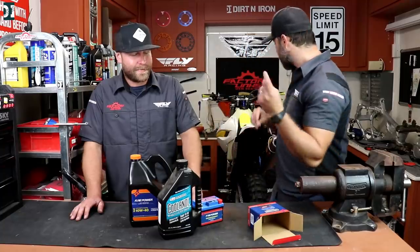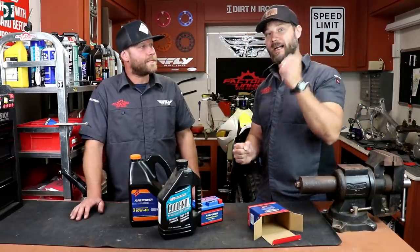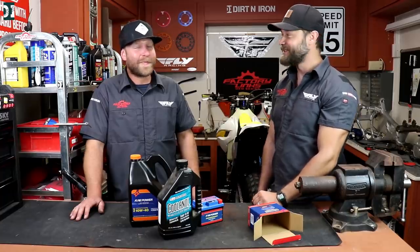So we're gonna install all this in the bike, and then once we are done, we're gonna pour some 91, hit the crank button and see what happens.